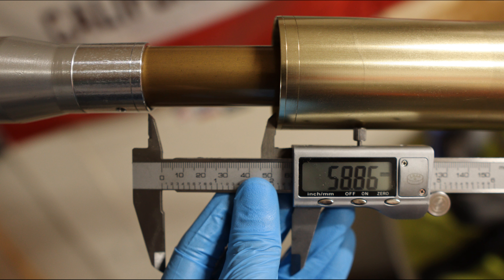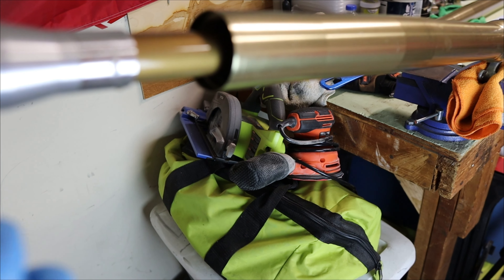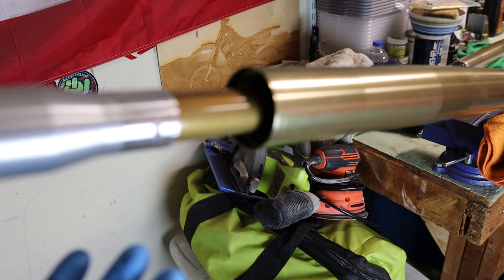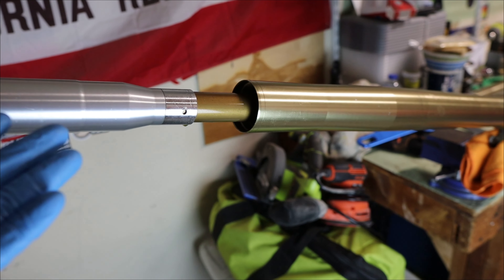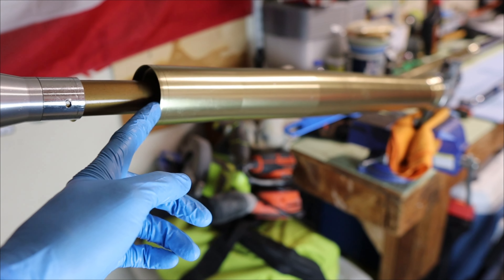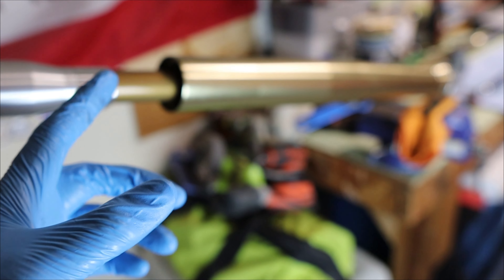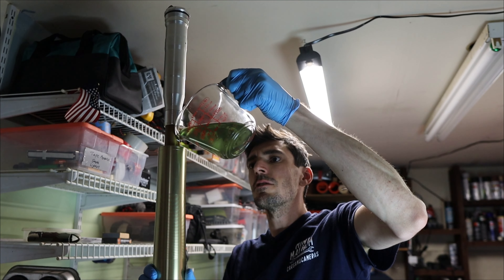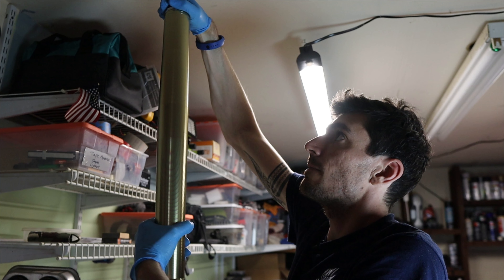Racetech does provide some washers that you put in the assembly with the springs to shim it up — basically add some preload if you need to. But in this case, thankfully, we don't have to do that. That's pretty much all that's left to do. At this point we just have to close it up and add oil. The recommended capacity is 370 CCs. However, I know there's going to be some residual oil even though we let it sit overnight, so I'm going to measure out 360 and put that in, see how it feels, and add more later if I need to.